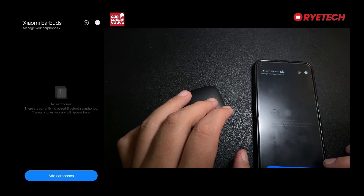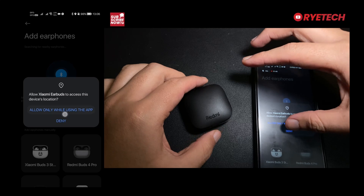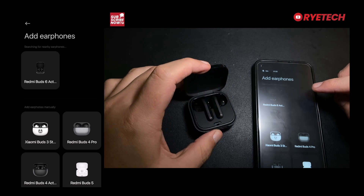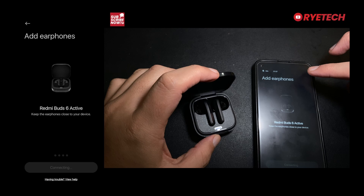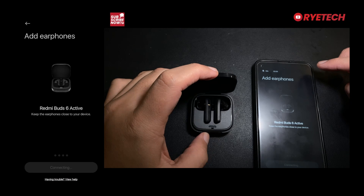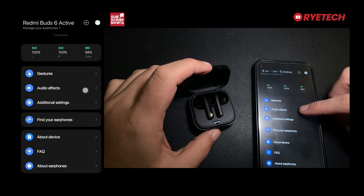Now let's explore the app. First, we're going to add our earphones and permissions, and then we're going to open it up and connect via Bluetooth. This can automatically detect the Redmi Buds 6 Active right there. Let's wait for the Bluetooth pairing request — and it's all in. This is the dashboard of the Xiaomi Earbuds app with all its features.